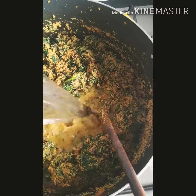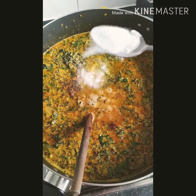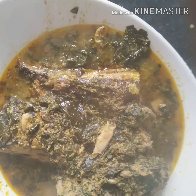And after that I'm adding my Maggi cube and a little bit of salt. And voilà — this is how we end up. It is fish!